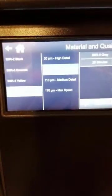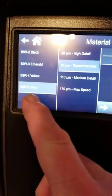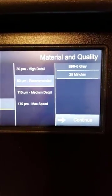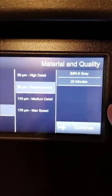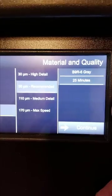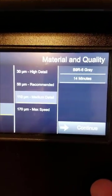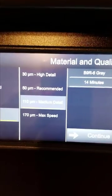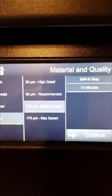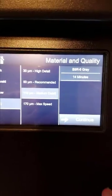I have no idea what this sample print is but let's do it. I want to start with the gray for my prototype work. You have options of 30, 50, 110 — which is medium detail — and 170 micron for super high speed. Even without knowing the part, at 110 micron medium detail this drops down to 14 minutes, which is one of the main reasons I bought this machine.